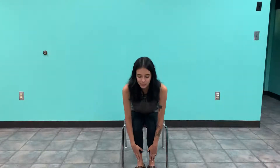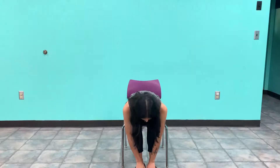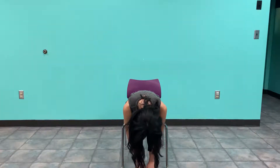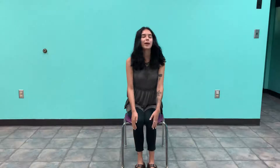And exhale, forward fold again. If you'd like, you can also let your head hang for a little extra stretch. Inhale, come back up and exhale.